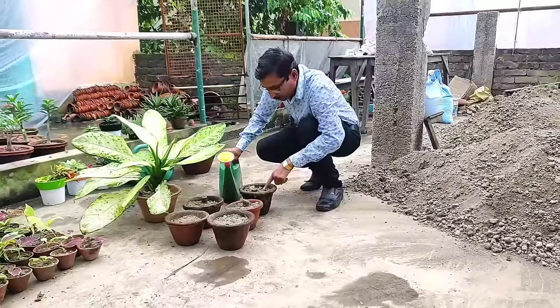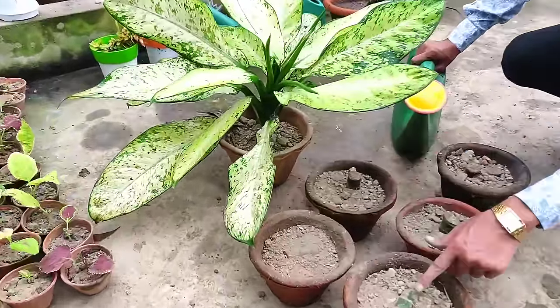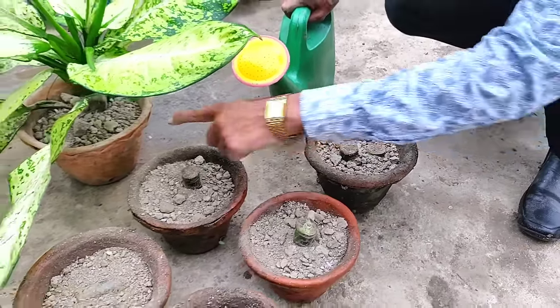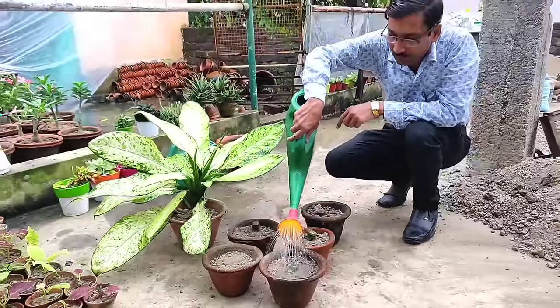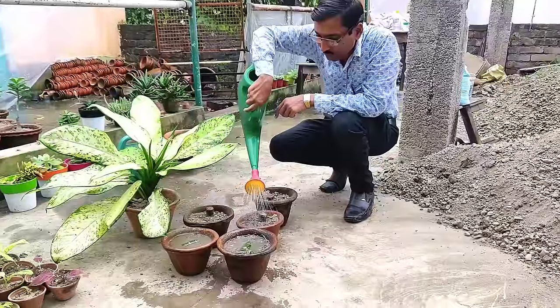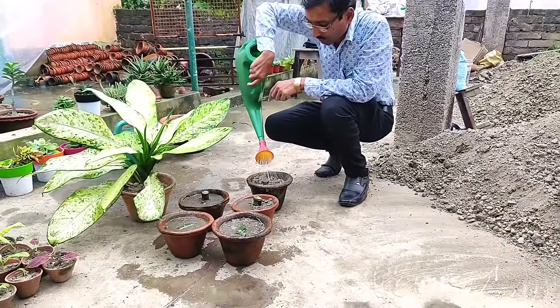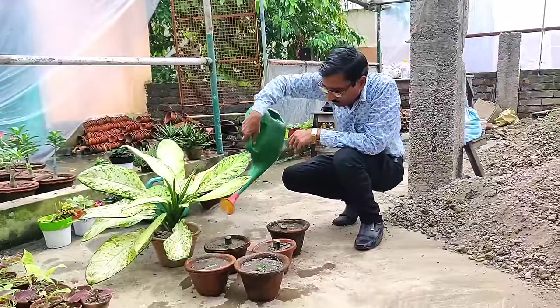After putting the cuttings in soil, just water them properly and keep in a semi-shaded area for a couple of days. In around two to three months you can get plants from here. Water every alternate day and keep it always moist.